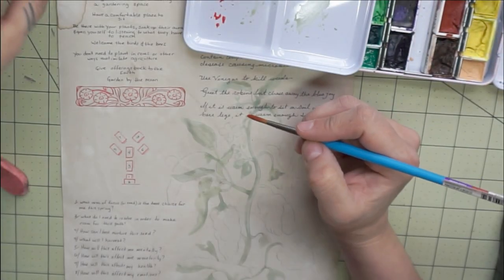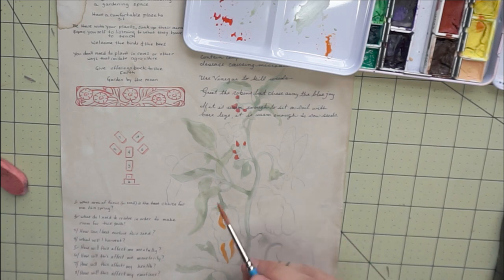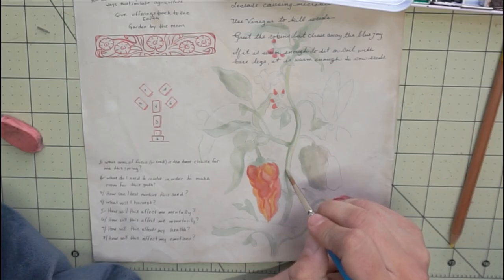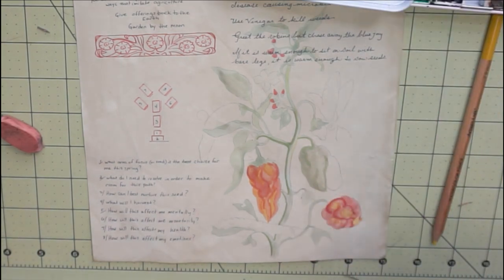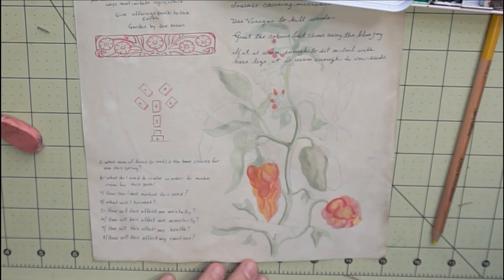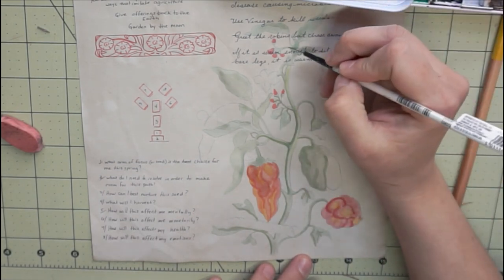And lastly, the text that I have on the right side going over this pepper plant are just some rules or tips to use while gardening. Some of them I've taken from books, some from the internet, and some are just my rules. Holly should be burned to announce the end of winter. Cinnamon can be used to rid diseased soil. Epsom salt for magnesium-deficient soil. Eggshells added to soil will add calcium. Coffee grounds contain carbon, nitrogen, and other compounds that feed soil organisms — they also contain compounds that suppress some disease-causing microbes. Use vinegar to kill weeds. Greet the robins but chase away the blue jays. If it's warm enough to sit on the soil with bare legs, it's warm enough to start sowing seeds.